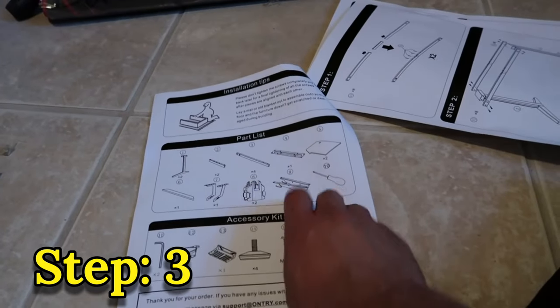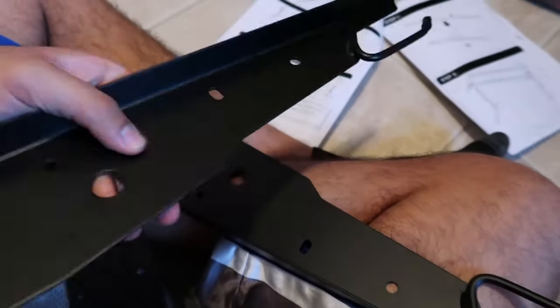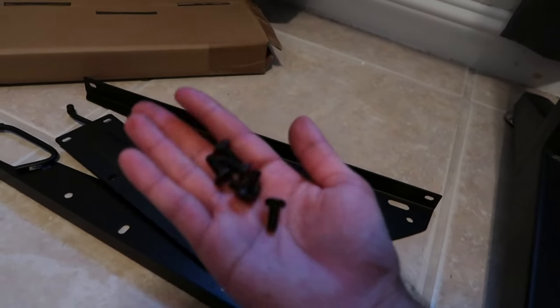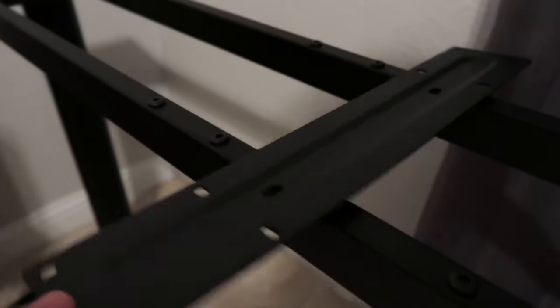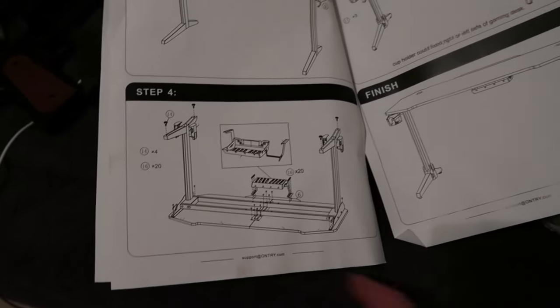Step number three — we're gonna need number four and number nine, which are gonna be located inside the box with the little windows in it. Honestly I thought it was gonna be a lot more plastic, but it's pretty nice. These are the parts for step three: the two little wings, the middle piece, and six of number 15. When putting number four on, make sure the little bump is facing down so you can reach the screws at the bottom.